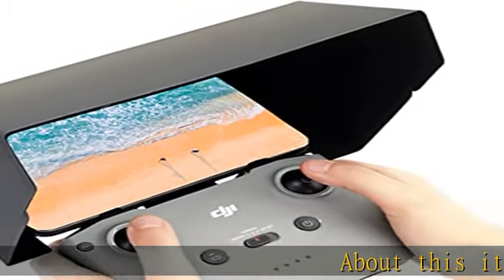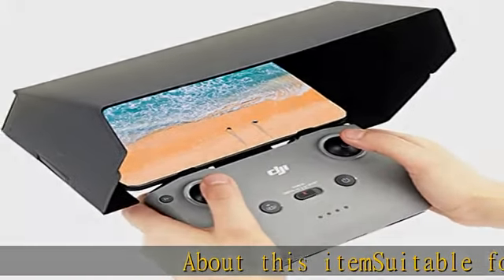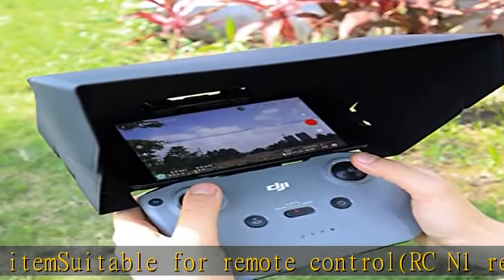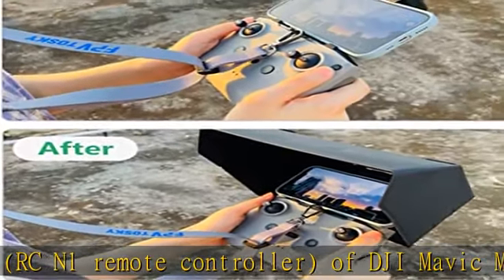About this item: suitable for remote control RCN1 remote controller of DJI Mavic Mini 3 Pro, Mini 2, Air 2, and Mavic 3. Suitable for 4.4 to 7.1 inch mobile phones.